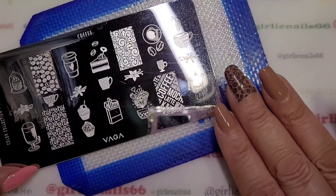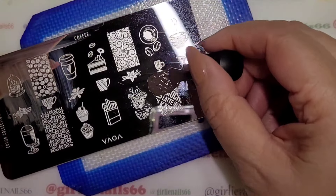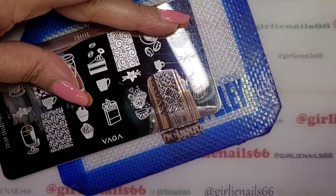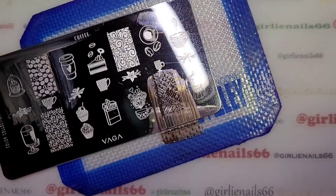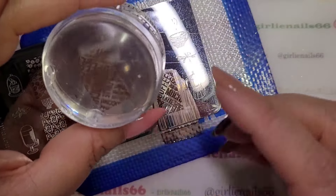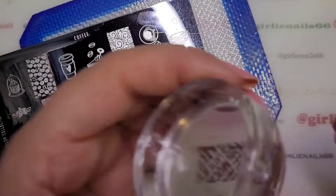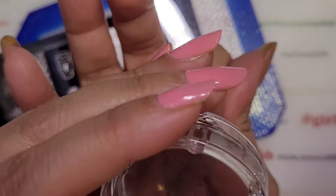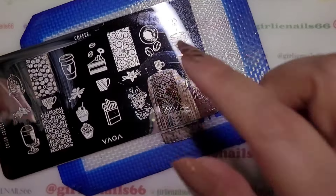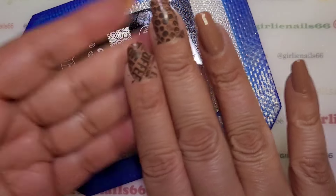I'm going to put this big image on my thumb because I think it would look nice there. We've got a little bit of streaking. I'm going to put a coffee cup on my thumb — yeah, that looks good.